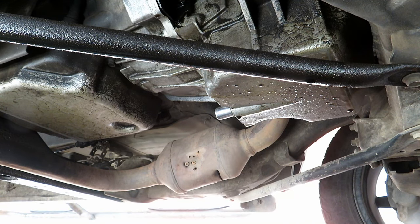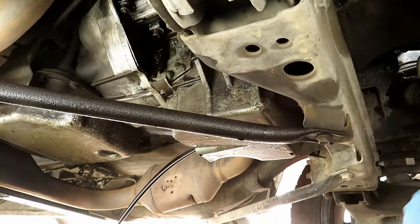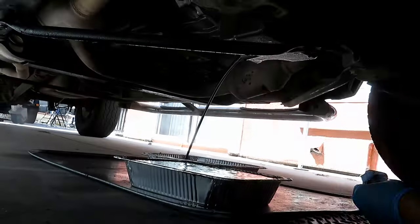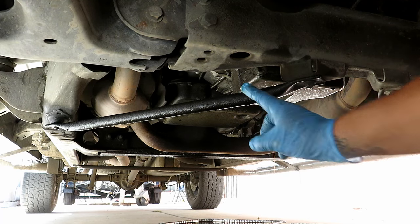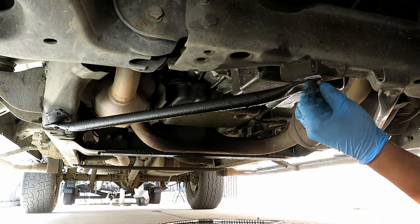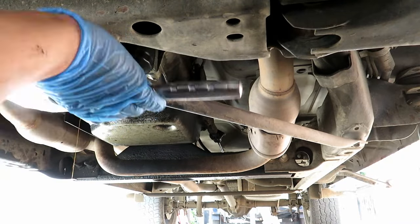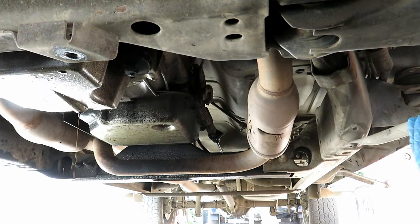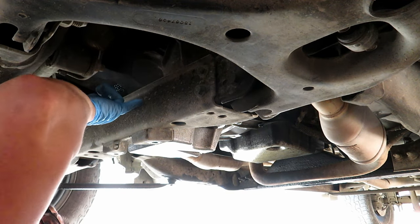First thing we're going to do is take off the oil, we're going to take off these support bars — 13mm. Now we're going to take off this crossbar, it's 18mm.